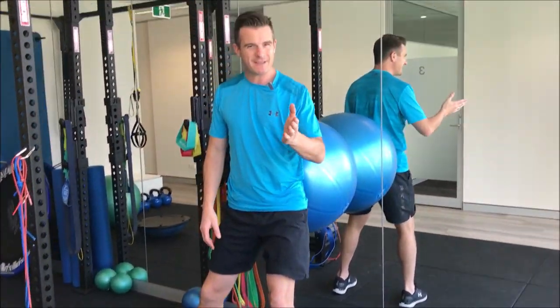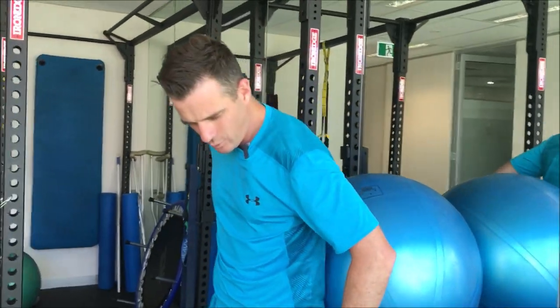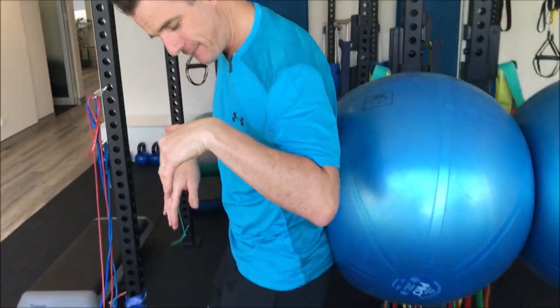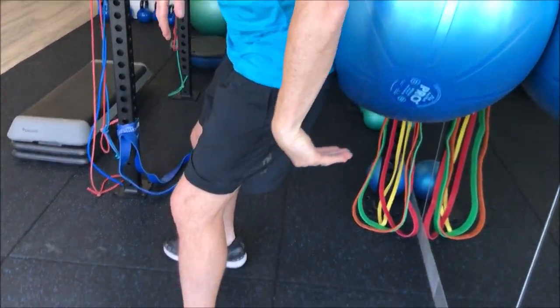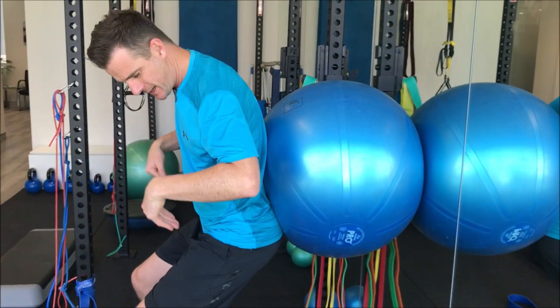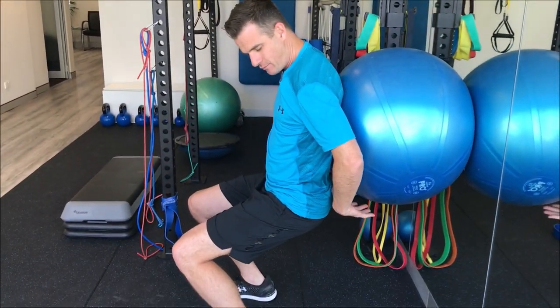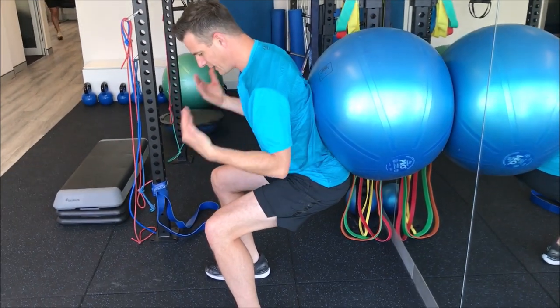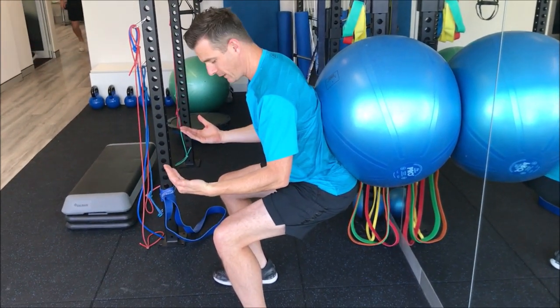That means you'll have to tuck your bum under. Make sure that ball starts in your lower back, and then you've got to have your back, buttocks, and hips following the ball underneath. So as you squat down, instead of coming away from the ball, follow the ball backwards — almost like you're pushing back into the ball — which will get your shoulders forward a little bit more.